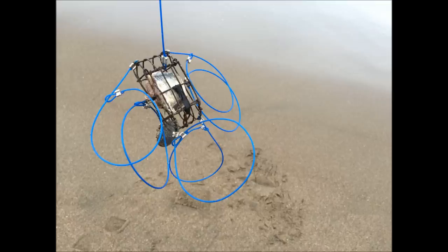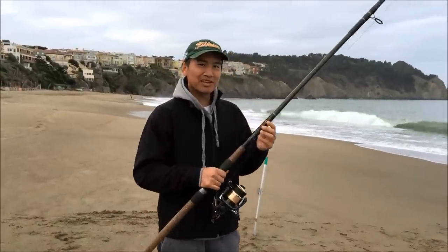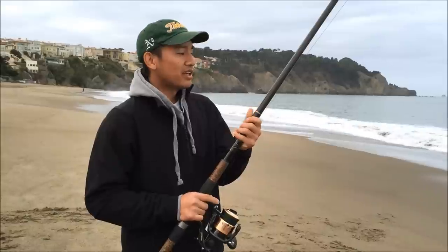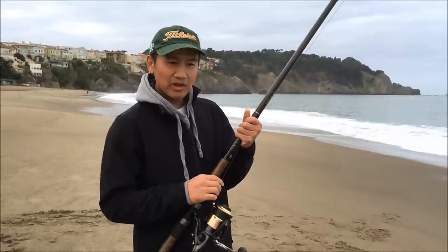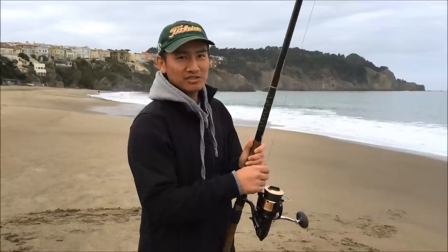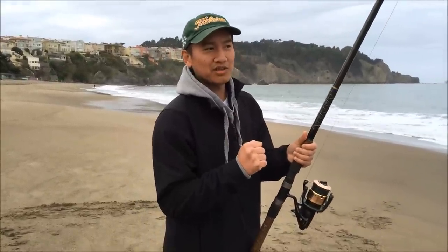I also forgot to mention that the limit per day is ten crabs. For gear, I have a 12-foot heavy action fishing pole and a surf cast reel with 80-pound braid. This is my sturgeon setup. I use braid because braid doesn't stretch, and you need that tightness when you're reeling it in.